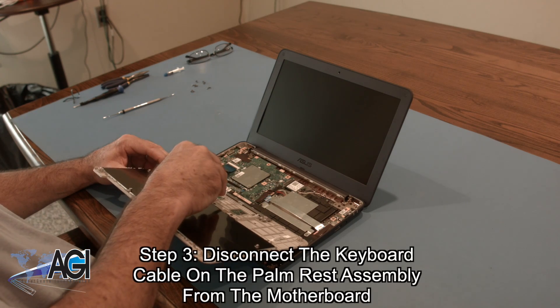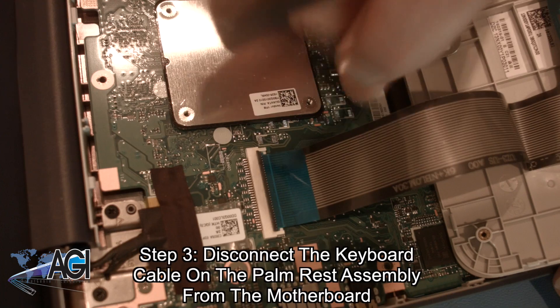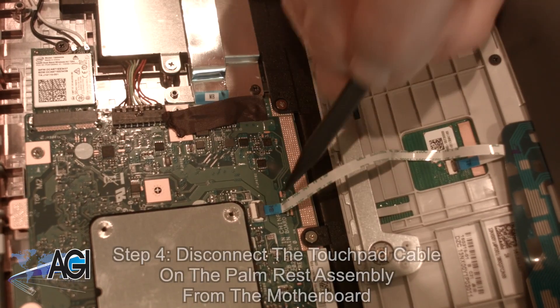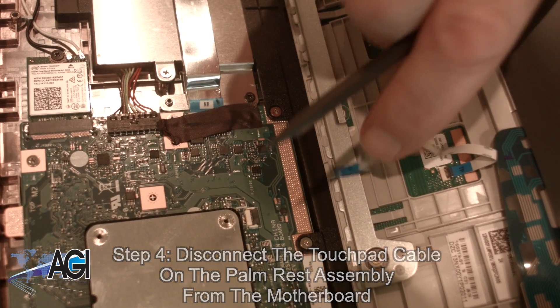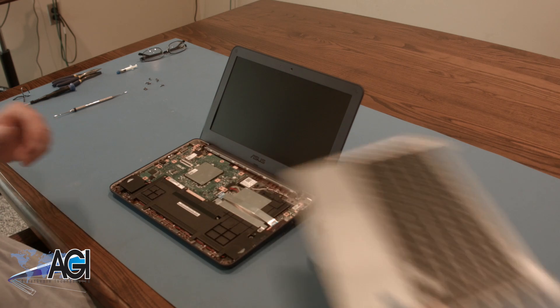Now, you will disconnect the keyboard cable on the palm rest assembly from the motherboard. Next, you will disconnect the touchpad cable on the palm rest assembly from the motherboard. The palm rest assembly is now removed.